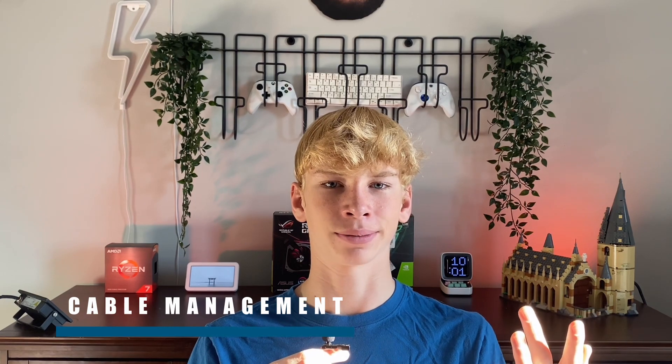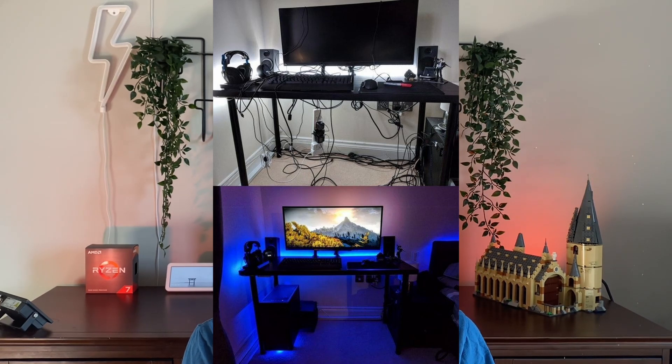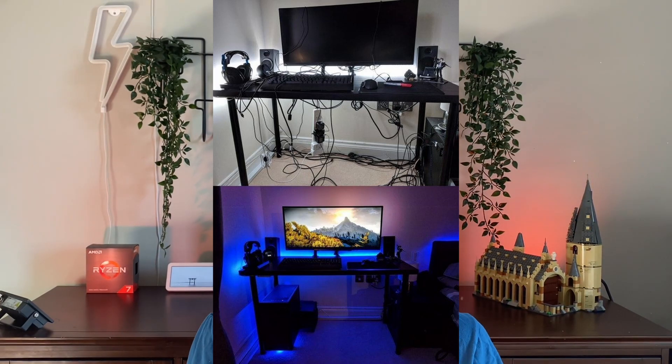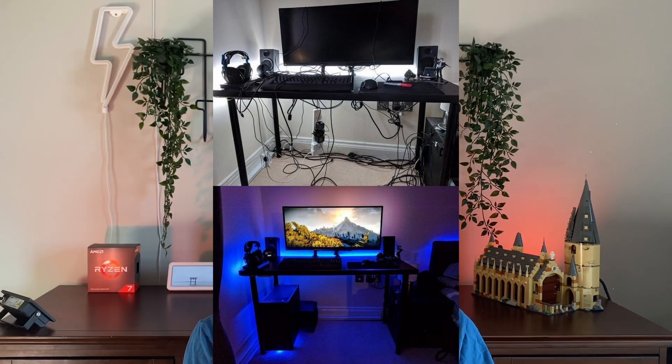Cable management — let's be honest, we all saw this one coming. Cable management is the key to the perfect setup. Your setup could be a 10 out of 10, but if your cable management is trash, that 10 drops to an 8.5. Here's an image of a gaming setup with trash cable management — yeah, it sucks. But here is the exact same setup with better cable management — yeah, it's a lot better, right? Notice how much more appealing this setup is with just a little bit of tidying up.